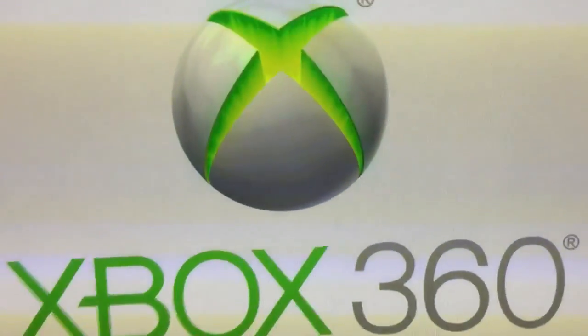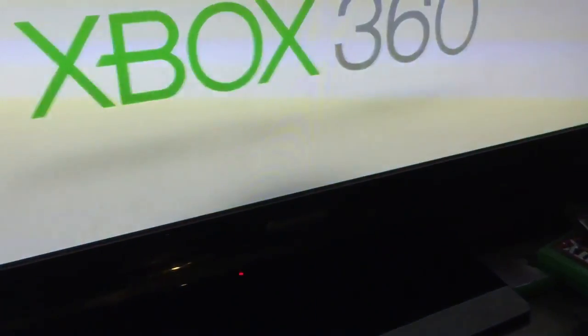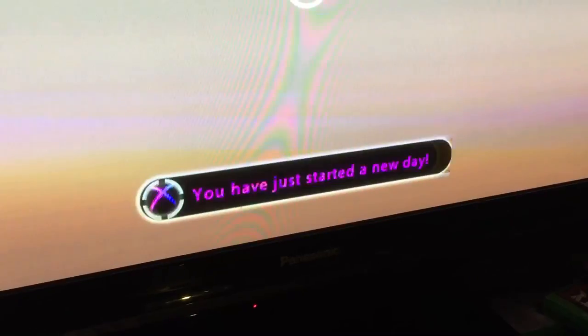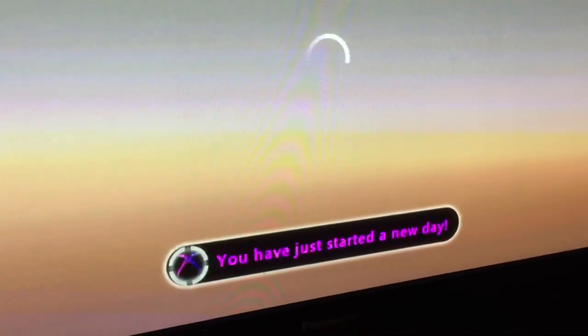Alright, so I'm not sure if I should keep the video going, but yeah, there she is — booting off. I think I need the controller. Alright, it connected. Oh yeah, sweet, no fire. Yeah, nice.